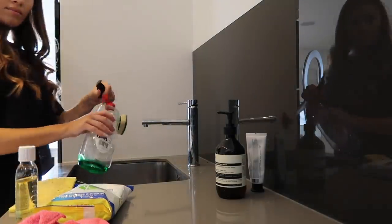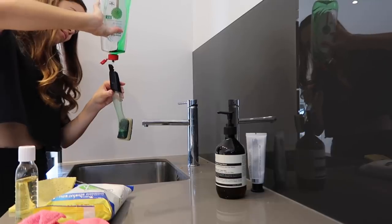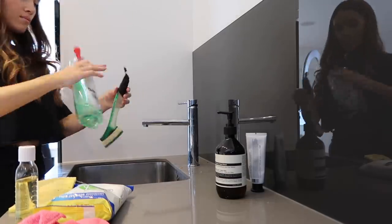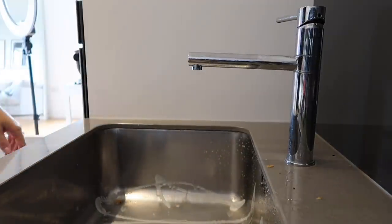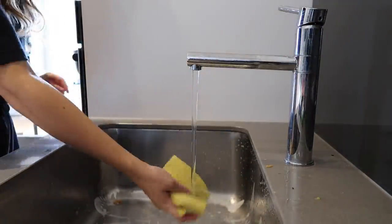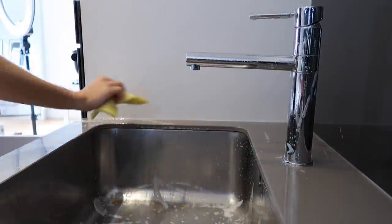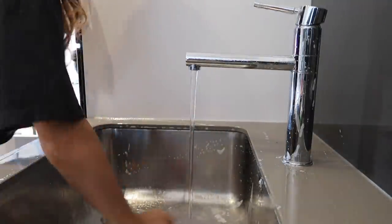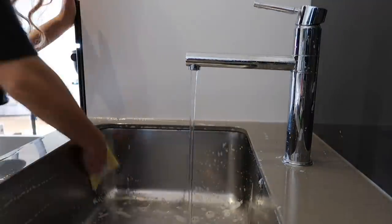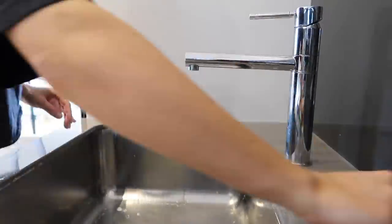I'm just filling up with washing-up liquid too. For the sink I'm just cleaning it with bleach spray and Cif, giving it a really good scrub and rinse around, and then just giving it a bit of a dry and polish with a paper towel.